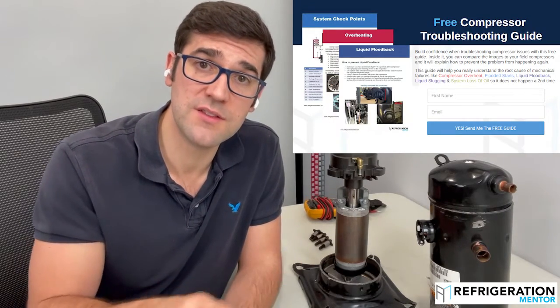Over 30% of the compressors that go back to leading manufacturers have nothing wrong with them. In this guide, it's going to talk about those leading mechanical failures that cause the electrical failures. All you need to do is click the link, enter your name and email address, and I'm going to send you this free guide.